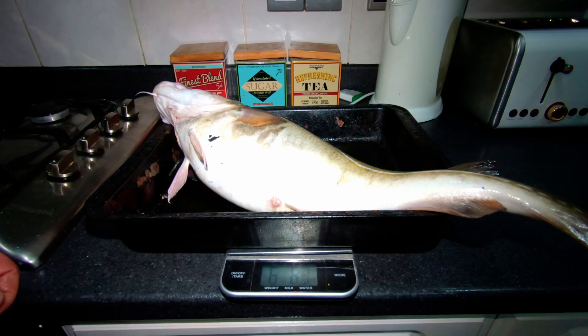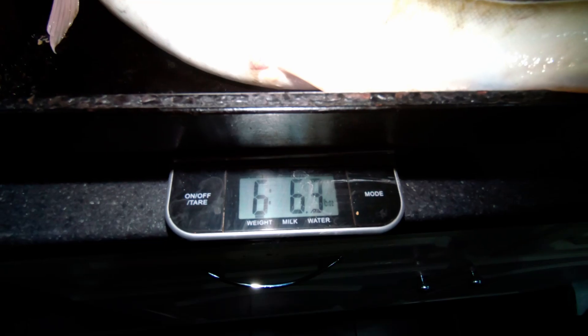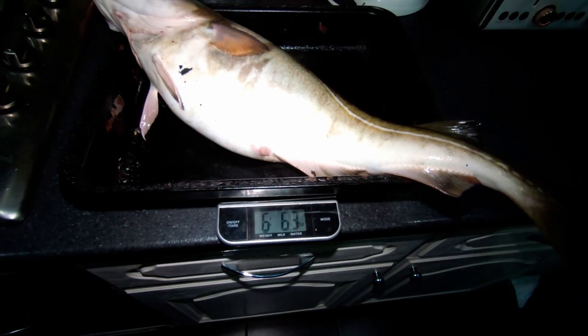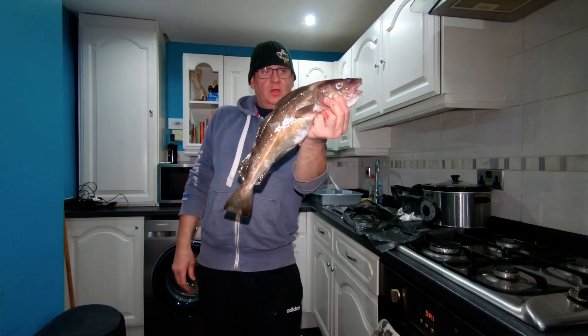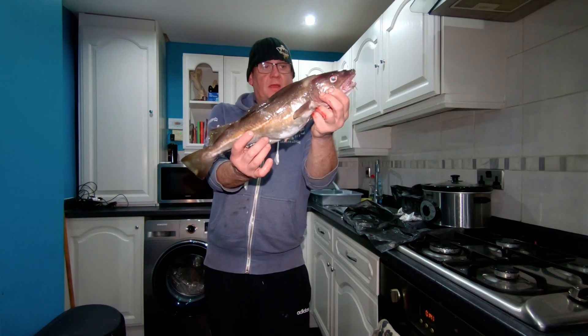And there we go — six pounds six ounces. There you go, six pounds six ounces. And cod number one for the night — just over two pounds, that one.